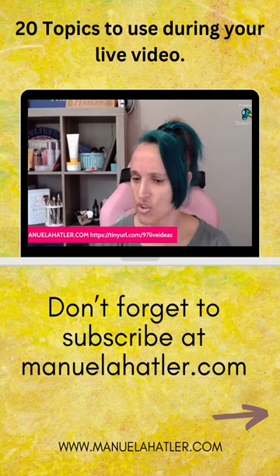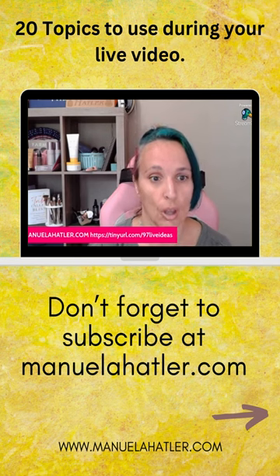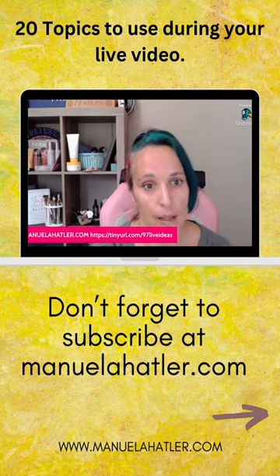Brand new ingredients were added to reinforce this formula. Thyme extract helps to bring balance and comfort to acne-prone skin, soothing acne-related inflammation with its antioxidant properties.